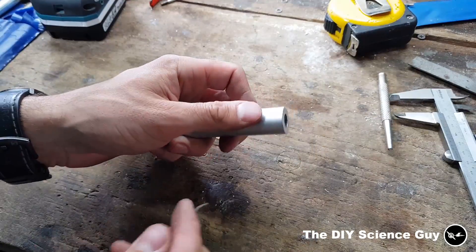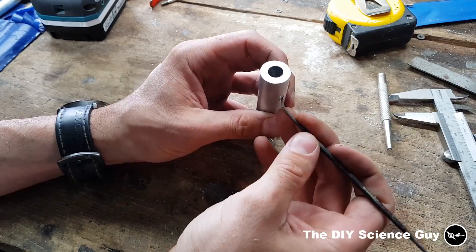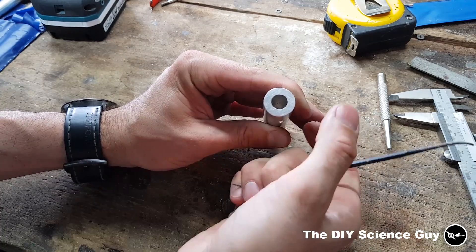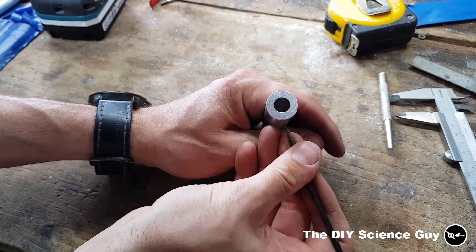Now I need to remove the sharp edges on the inside — and of course you can't really get in there — but I have this file with a round tip so I can just scrape that off. I also need to make round edges to the length sides of this hole so that the piston seal won't slide into the hole and won't be cut off.